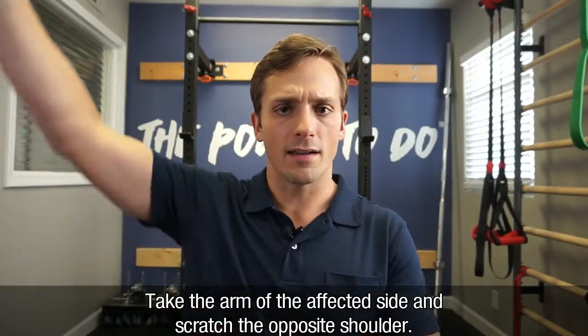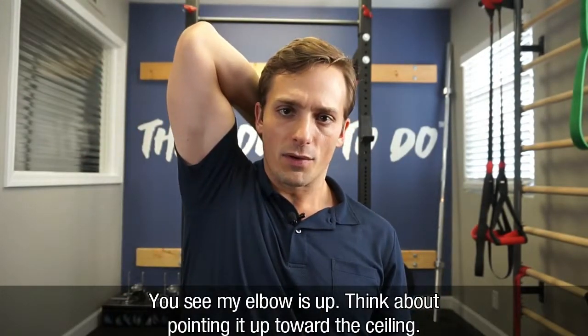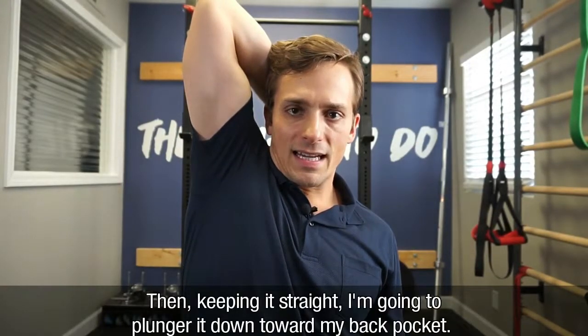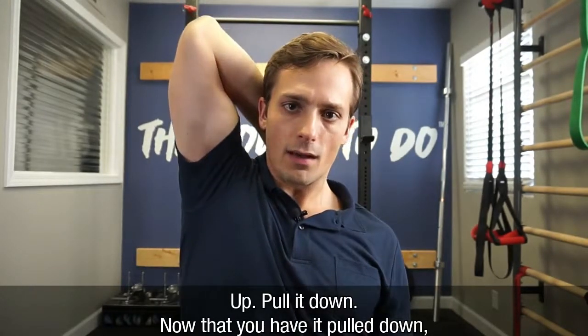Take the arm of the affected side and scratch the opposite shoulder. From here, you can see that my elbow is up. What I'm going to do is think about pointing it up toward the ceiling, and then keeping it straight, plunge it down toward my back pocket. Up, pull it down.